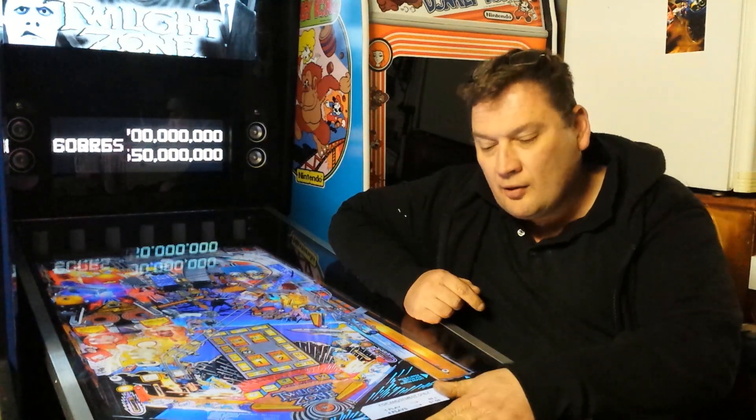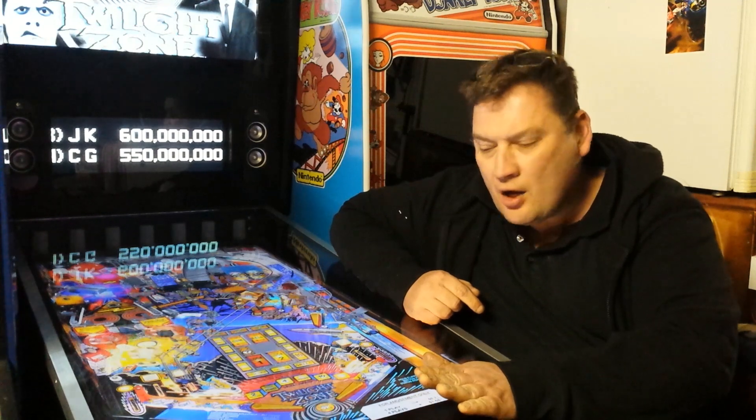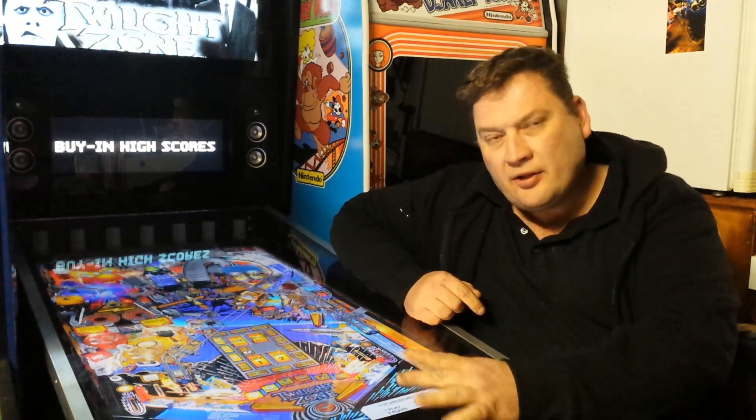Hey guys, how are you going? Welcome to this episode. This is a continuation video from when we did the plunger and the nudge board.